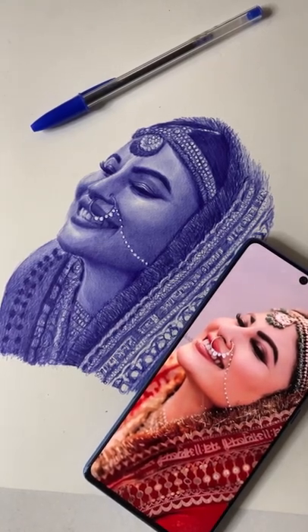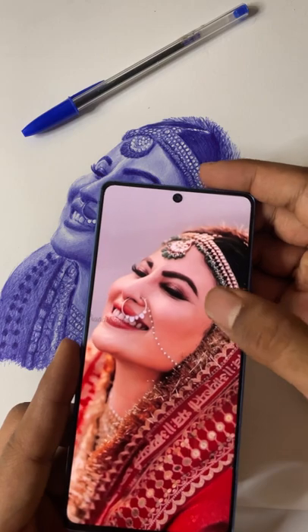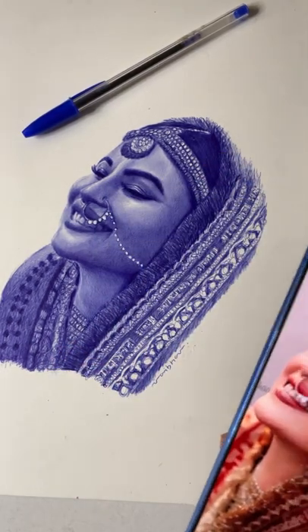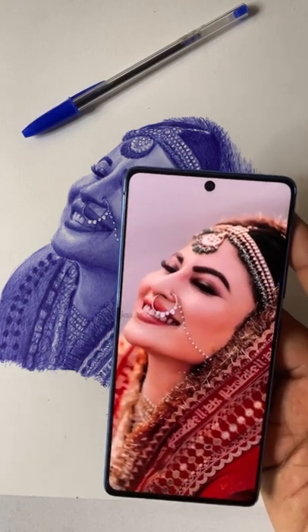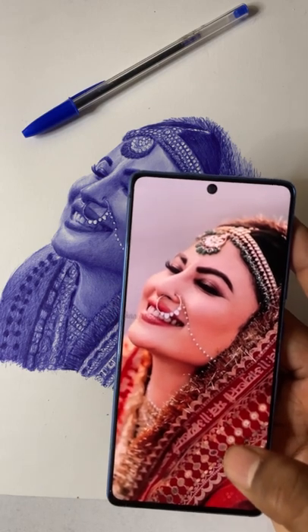Hello guys, welcome to my YouTube channel and my first ever tutorial. In this tutorial we are going to see how we can draw this image with just one ball pen, step by step. We are going to learn how we can replicate all the shadows and highlights with a ball pen using different shading methods.